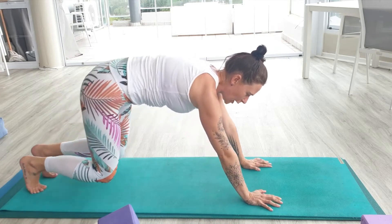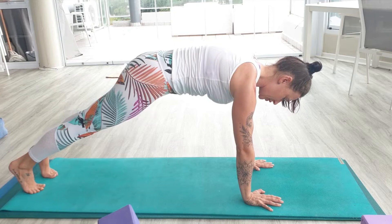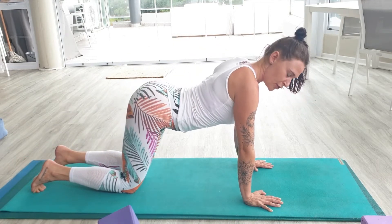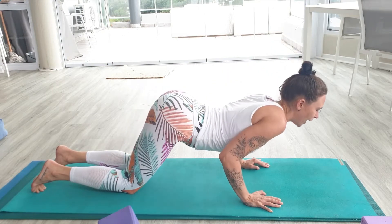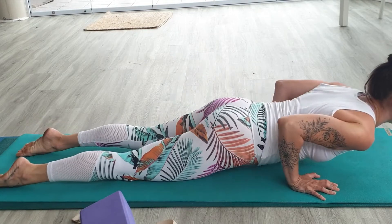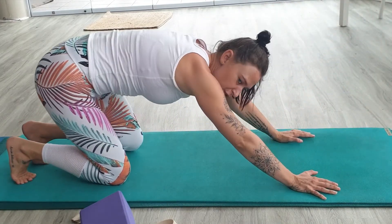Generally you'll be in your plank when the teacher moves into chaturanga — knees, chest, chin. So you'll drop your knees down, lift your bum up, drop your chest between your hands, chest and chin to mat. Then you'll ripple through into your cobra, pushing back into down dog. That's your general vinyasa.